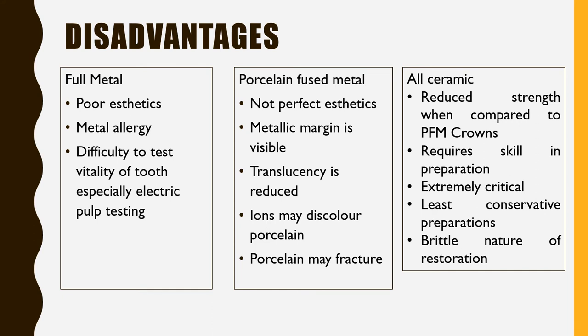Looking at the disadvantages: full metal has issues with aesthetics, metal allergy, and inability to check tooth vitality through the crown. Porcelain fused metal may have improved aesthetics due to the porcelain layer over metal, but because of the metal margin they are not perfect aesthetically. The metal margin can be exposed when gingiva recedes, there is reduced translucency, and metal ions may leach into the surrounding and discolor the porcelain. If porcelain is subject to excessive occlusal forces, it may fracture.